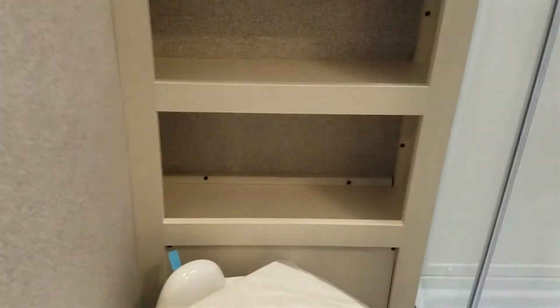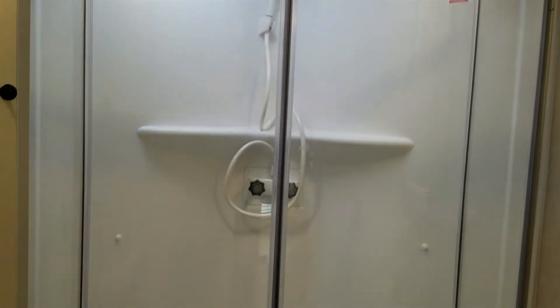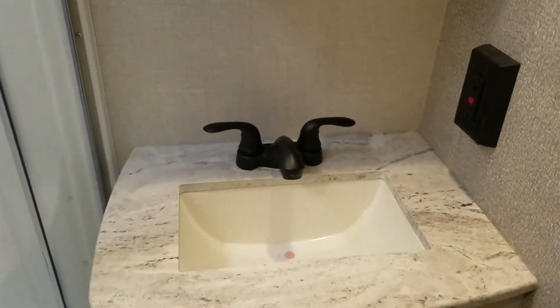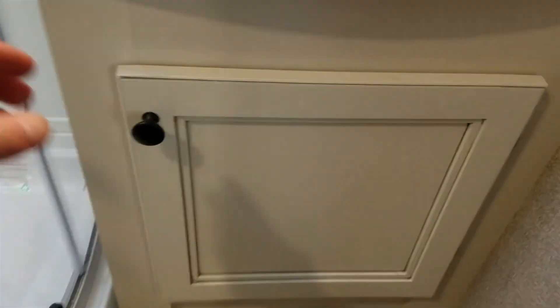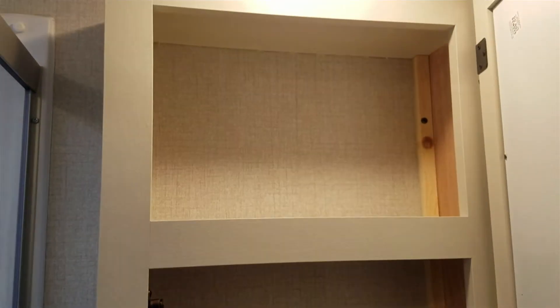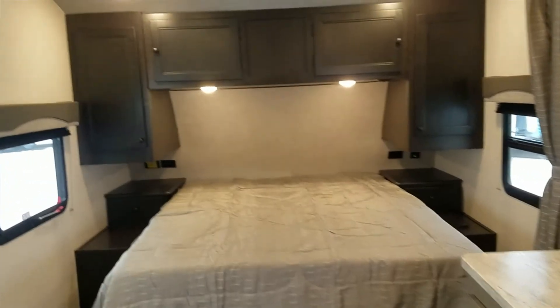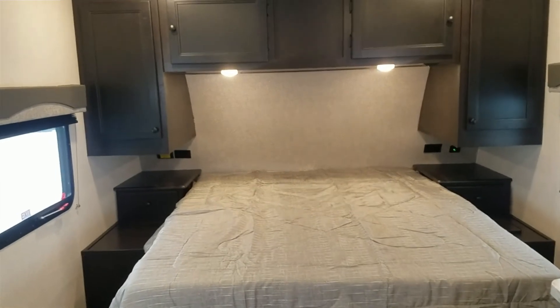Let's take a look in the bathroom. Here's your toilet, and you have shelves right here plus more cabinet space. Here is your shower with a couple of shelves inside, which is nice. Here's your sink and your medicine cabinet.